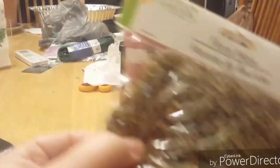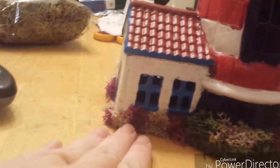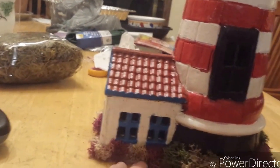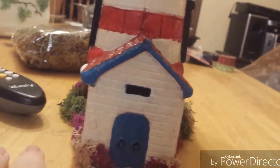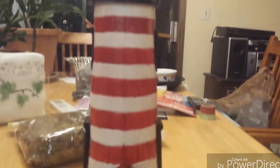I bought this moss first and was going to use it, but this moss is not really good for this — it's literally so crumbly, there's no moisture to it at all. This other moss kind of represents bushes, which is the look I wanted. It goes all the way around the bottom, along the base, all the way to the front of the house.